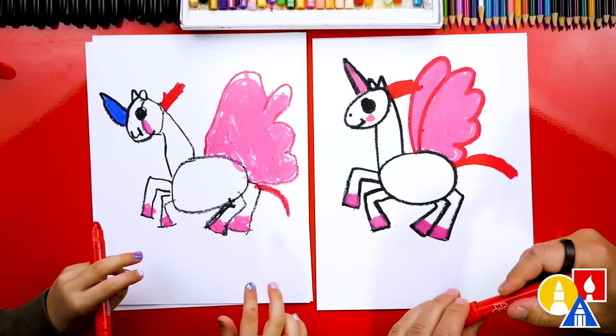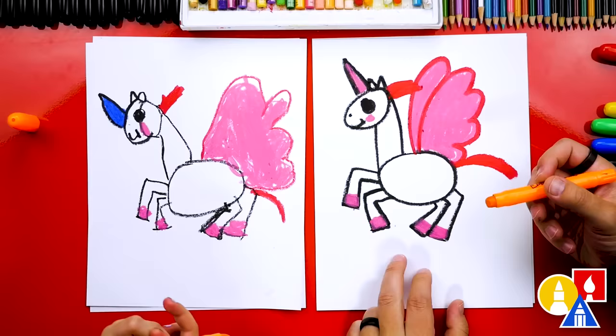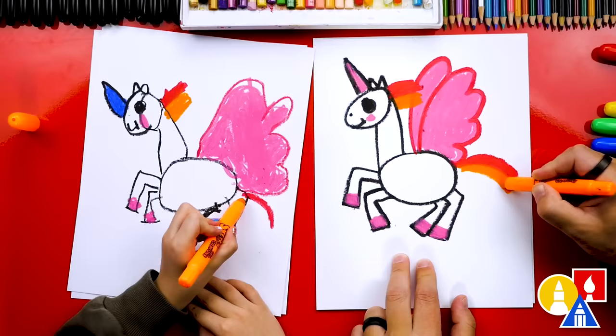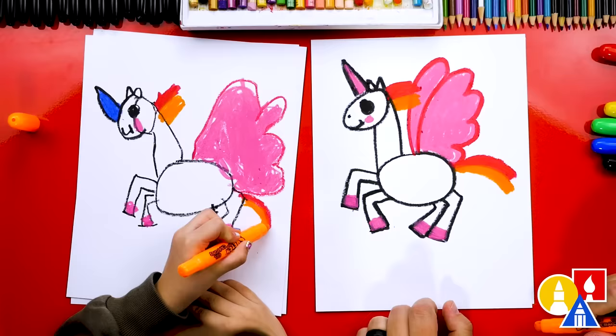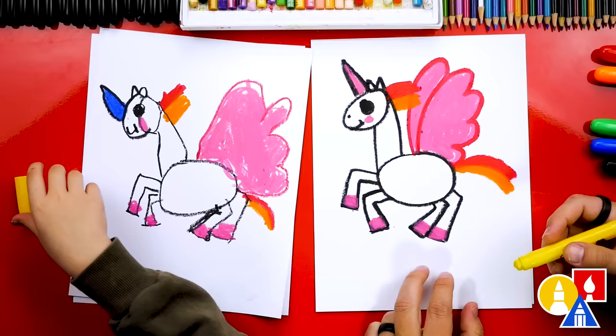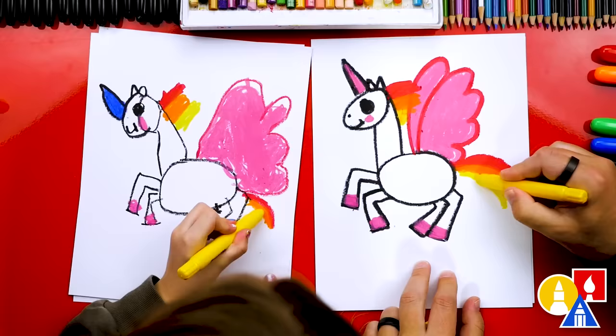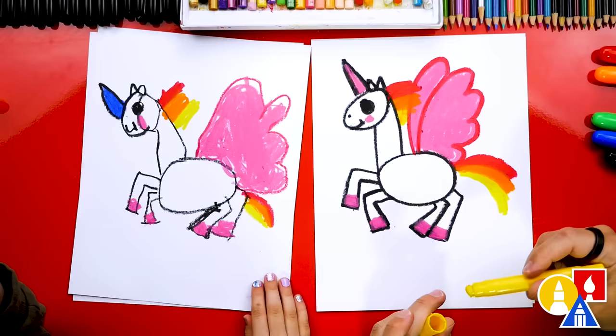Now let's switch colors. We could do orange — let's do orange. We're going to repeat the same step just below the red, coloring in a little block of color up here on the neck and also down on the tail. Now what's our next color? Yellow. Let's repeat this same step just below the orange — and also down on the tail. Our tail is going to be really cool when we're done, and the hair too!